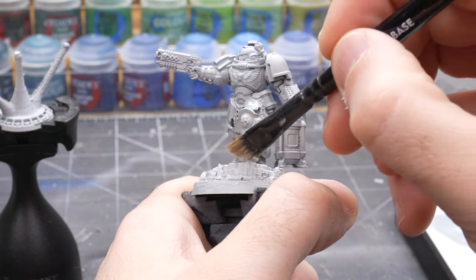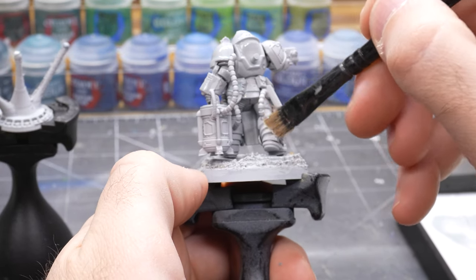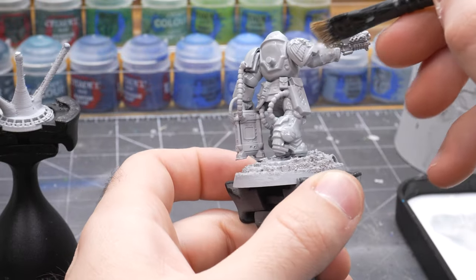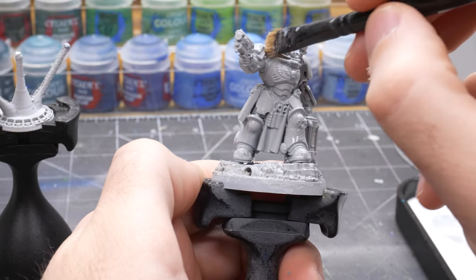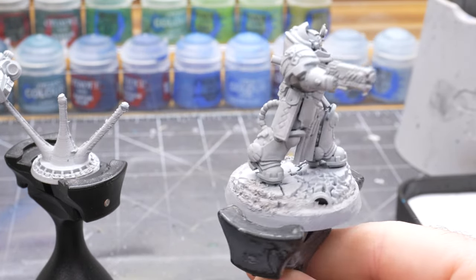This model is quite hard to reach on the inside pieces, so I'd recommend not gluing it together until it's fully painted. Since this particular model is a press fit, sliding the pieces on and off should be pretty easy to manage. With the Apothecary White dried we will start to see some subtle shading on the power armor and some more definition.